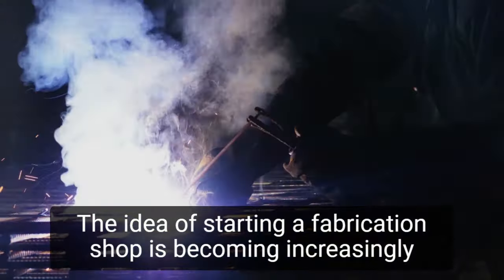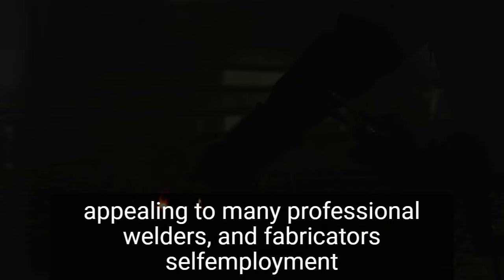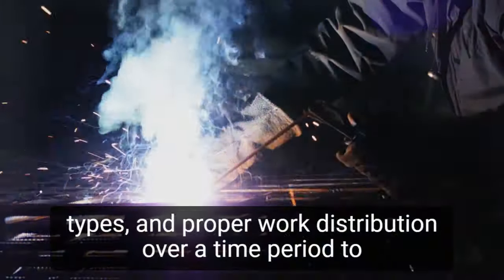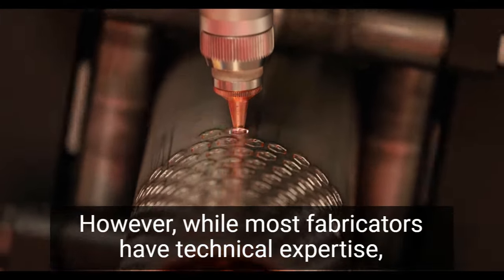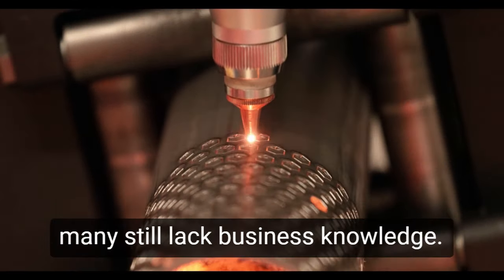The idea of starting a fabrication shop is becoming increasingly appealing to many professional welders and fabricators. Self-employment allows for more flexibility in terms of work hours, project types, and proper work distribution over a time period to meet deadlines. However, while most fabricators have technical expertise, many still lack business knowledge.